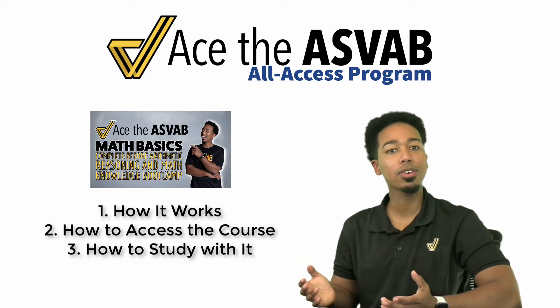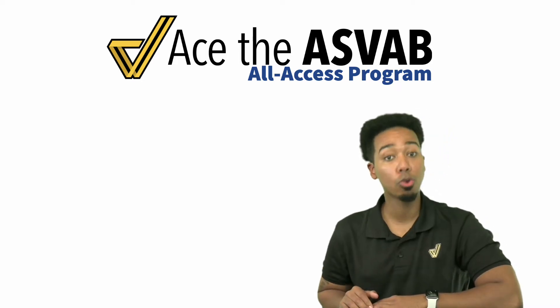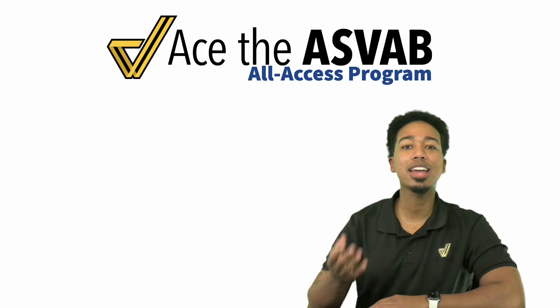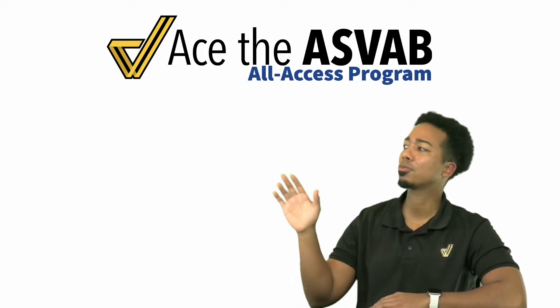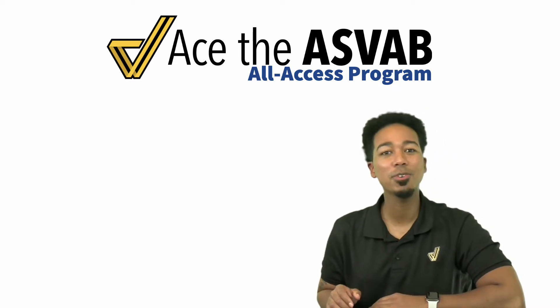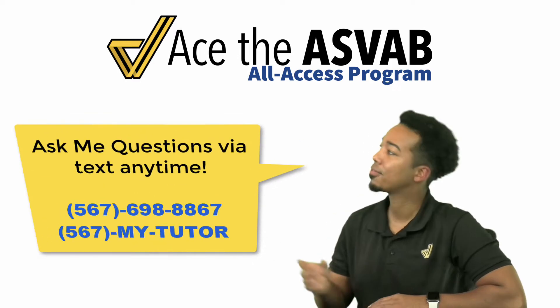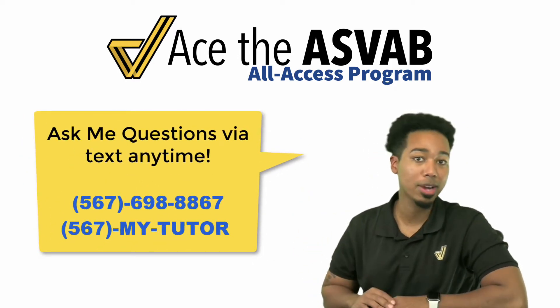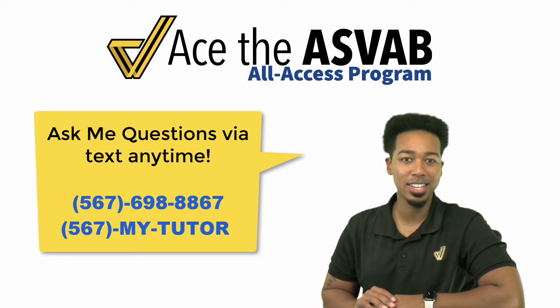And if you're not in the program, don't worry. Go ahead and click the link in the description of this video to learn more about the program. There's a quick two-minute video explaining how it works — it's basically how my students raise their scores and get the jobs they want, all without paying the ridiculous prices that everybody else is charging. So go ahead and click the link in the description, or feel free to reach out to me at 567-698-8867, or 567-MY-TUTOR.